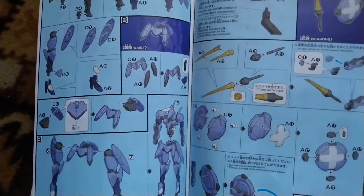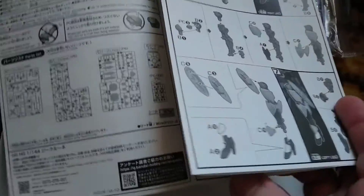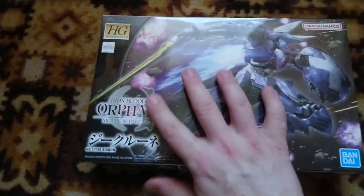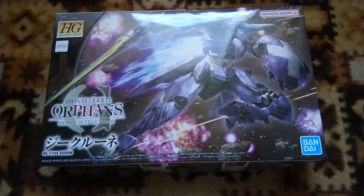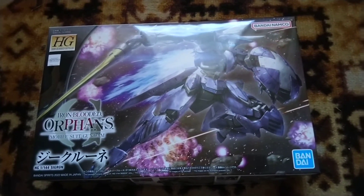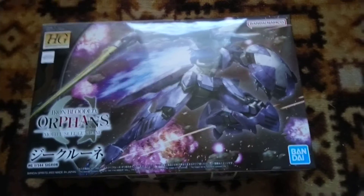The latest Iron-Blooded Orphans models in this lineup go in an oddly strange — but not bad — direction model-wise. The previous one was among these, then there was one I received from Mobius again, and Gray Mori, which I missed a chance to get my hands on. Anyway, that's about it for the unboxing of the Zig Green from Iron-Blooded Orphans. Thank you for watching, see you next time!